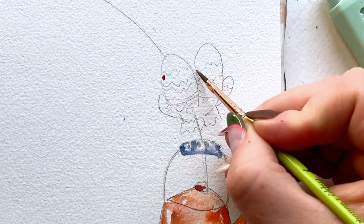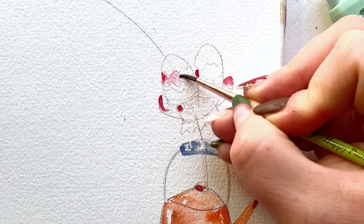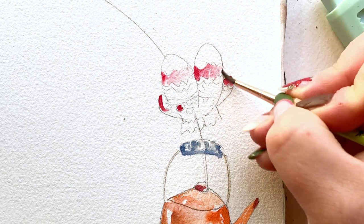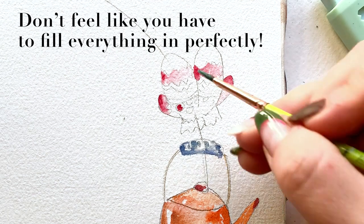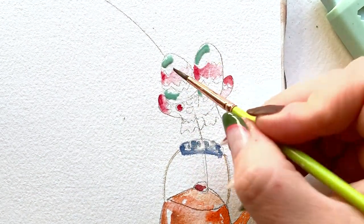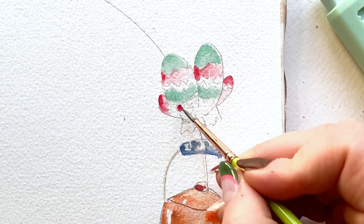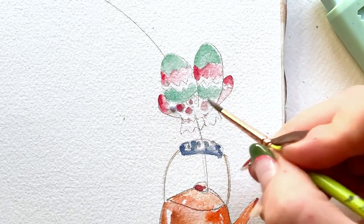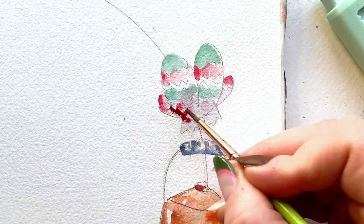Adding a little bit of red — just dabbing it into a couple of places. Then I take a wet brush with no more color and smooth out to fill in those zigzags I've sketched, and fill in the thumbs. This could feel a lot like coloring because I sketched first and now I'm painting into my sketch, but don't feel like you have to fill everything in perfectly. I'm going to cover a couple of techniques later that will really button up this painting.